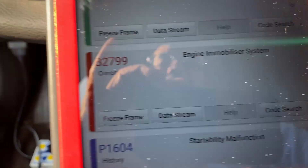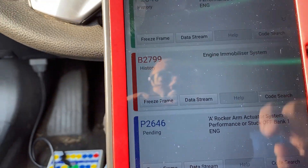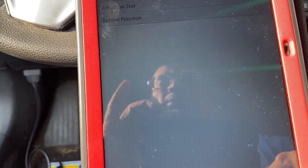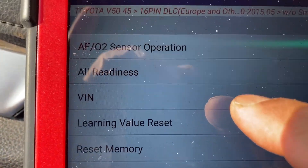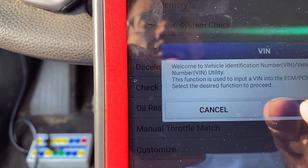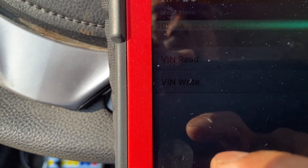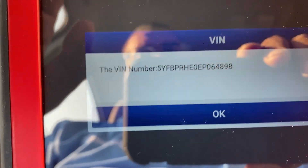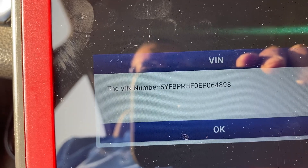We can see code B2799 — immobilizer system — because we ran the car without programming. No matter what you do, you cannot clear it at this stage. So you go to Special Function, and then we're going to read the VIN first. VIN number is 0898.